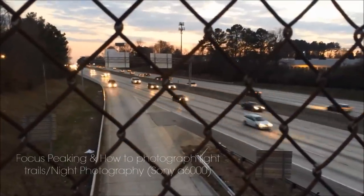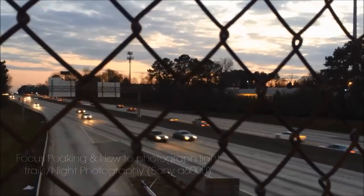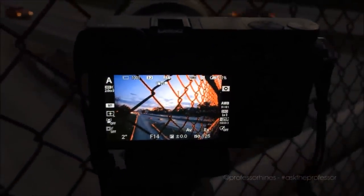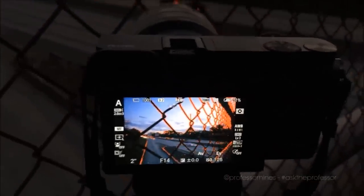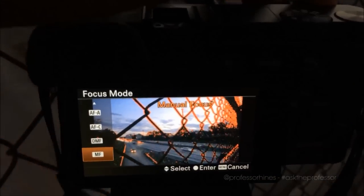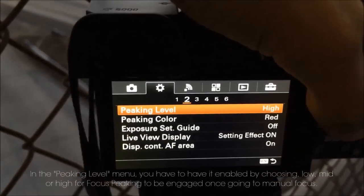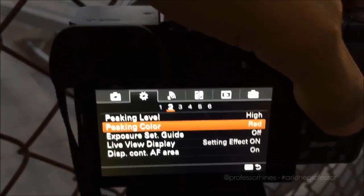Hello everyone, welcome back to my channel. This video is on nighttime photography as well as a new feature which has been in some Sony SLR, translucent, and mirrorless cameras for a few years now — it's called focus peaking. I'm going to show you a quick tutorial on those two things. Right now I'm in manual focusing mode, which enables the focus peaking feature. I have it set to high and my color set to red so I can see it.